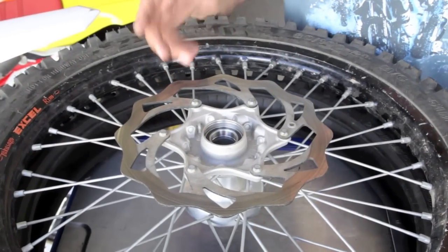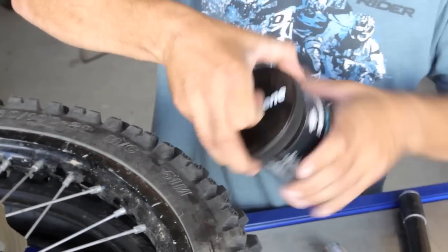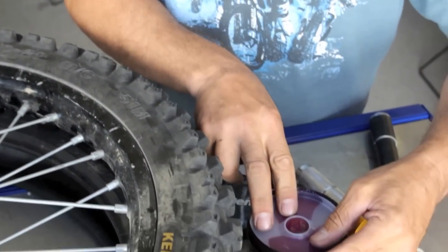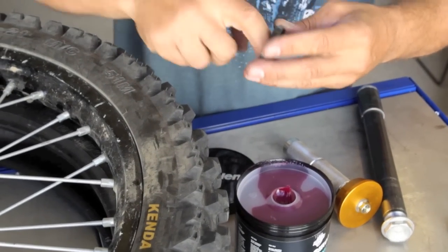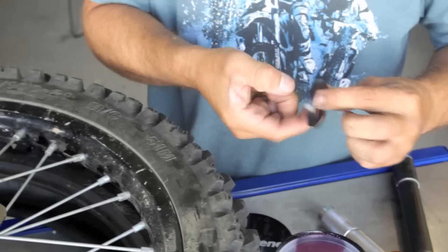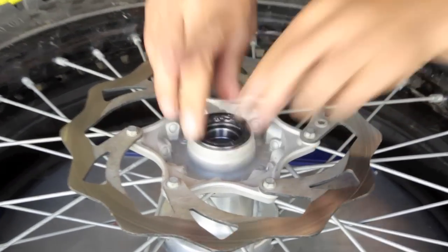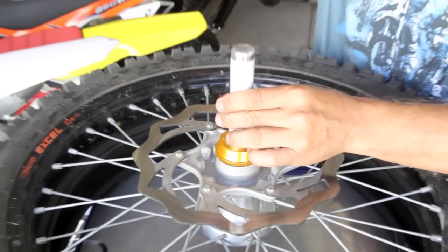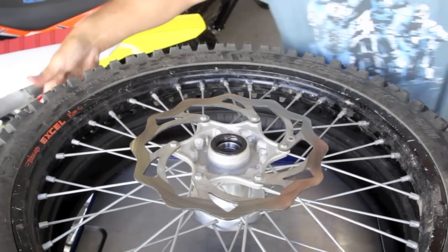Now you've got your bearings in, you're going to put your seals in. Just put a little bit of waterproof grease on there — put a layer on the inside and outside of the seal. Use your seal driver to make it nice and flat, then do the same thing to the other side.